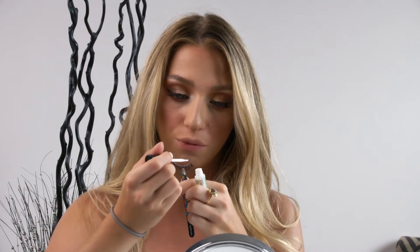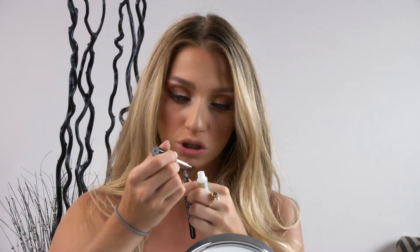I'm going to make sure that I apply it pretty evenly. You don't want to put too much, just enough that it'll stick. I always like to put a little bit of extra glue on the two sides — like the tips — just because that's where lashes tend to lift the most. So I just apply a little bit of extra glue on the ends.